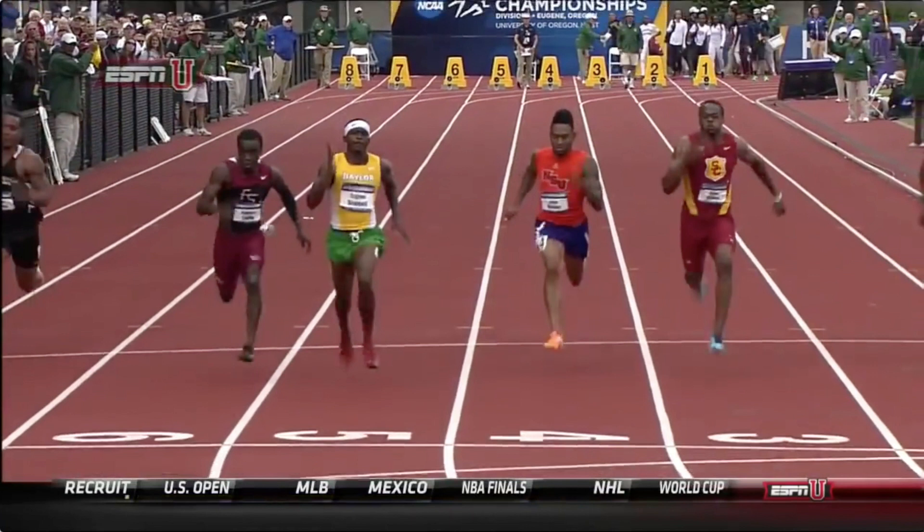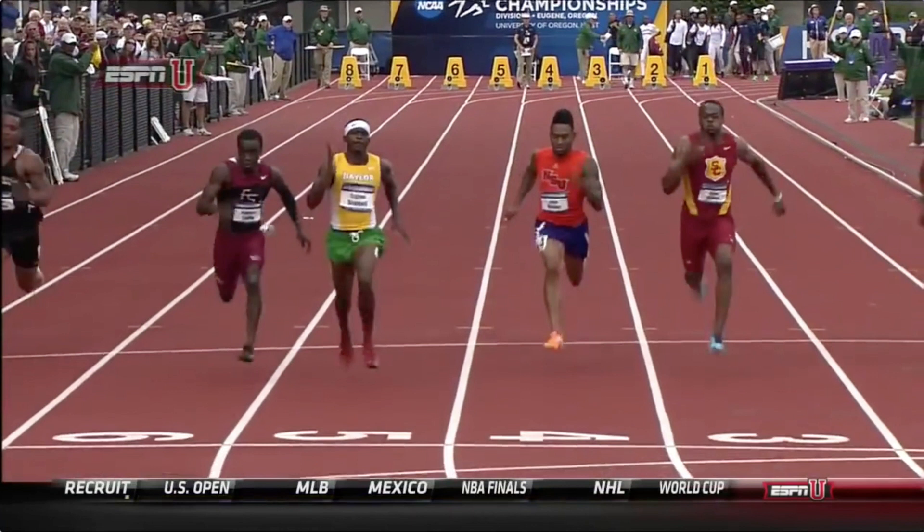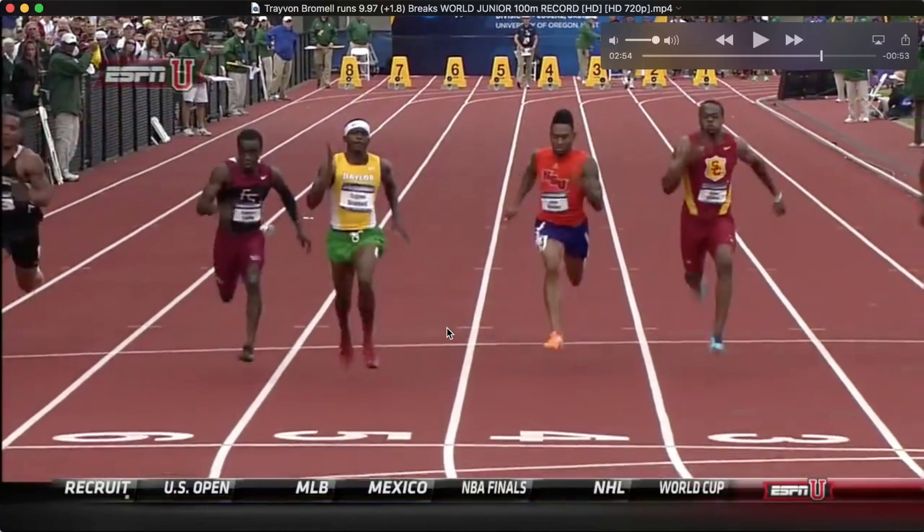Check out some of our other sprinting videos — we have great information there to help you run faster. If you have any questions, send an email to maury@yourperformancelab.com, or check us out on Instagram, Facebook, and our other YouTube videos. We also have an online membership with exercises and information to help you get faster. Looking forward to doing another breakdown soon.